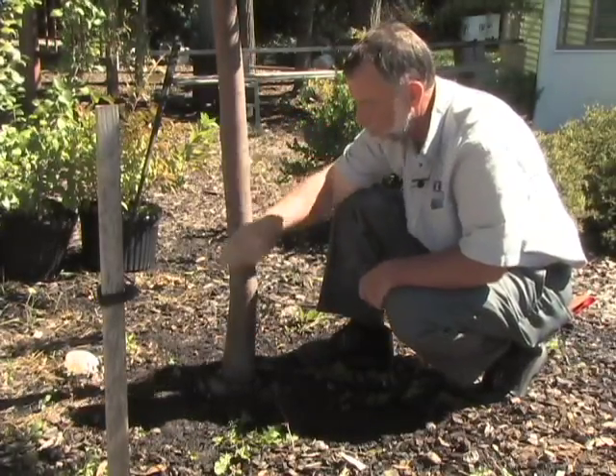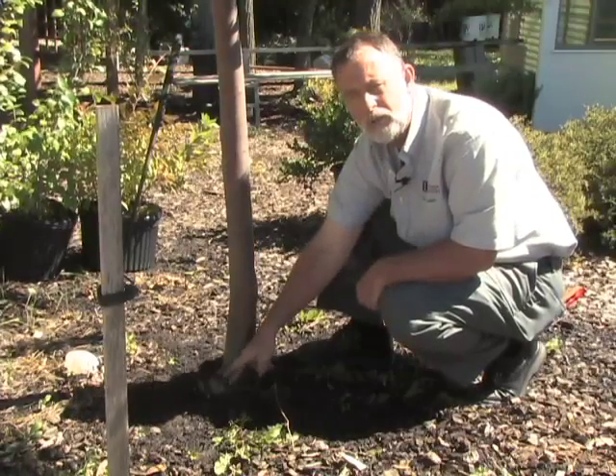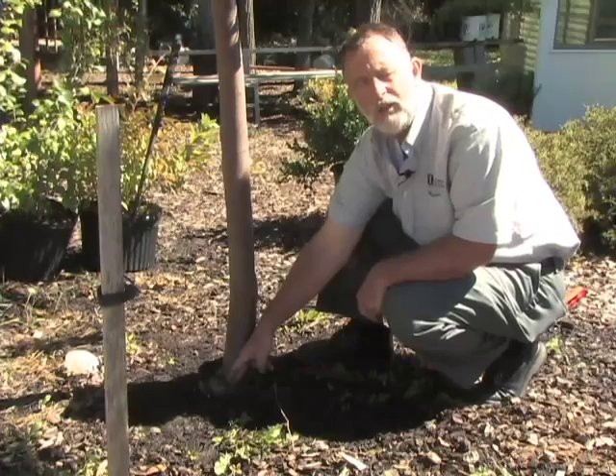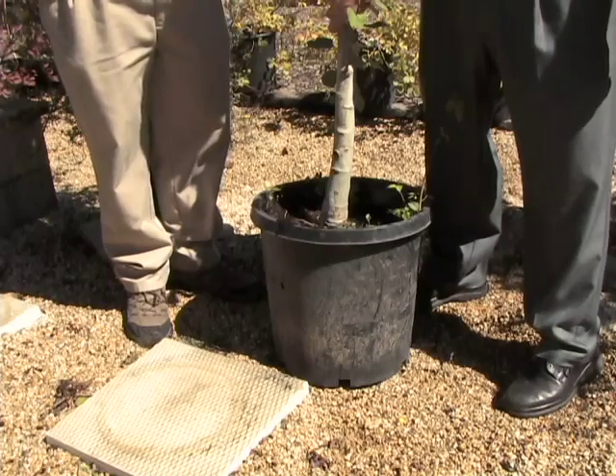So when you're planting your trees, make sure you eliminate any girdling roots — any circling roots — when they're young and small at planting time, and you'll be better off for it later on. When you're about to plant your containerized tree, it's always good to pull it out of the pot and examine it and look for any girdling roots.